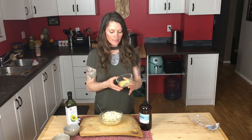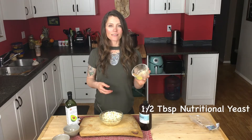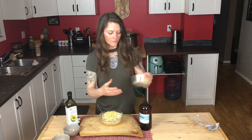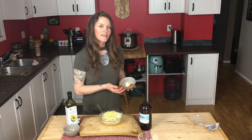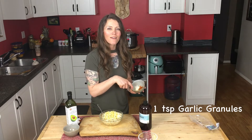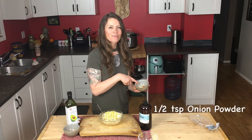Time to add some nutritional yeast — I just add half a tablespoon of this. Next I add two teaspoons of chili powder, one teaspoon of garlic granules, and a half a teaspoon of onion powder.